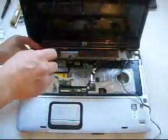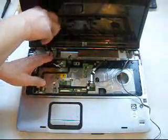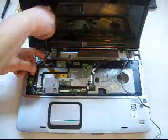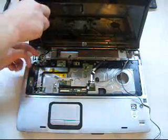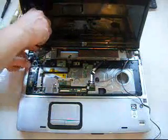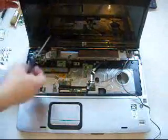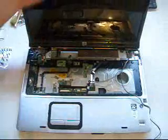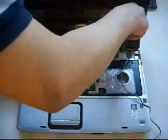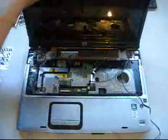Next is to remove the screws on the saddle. Okay, next is to remove the screw.